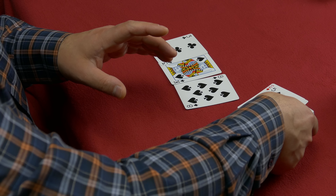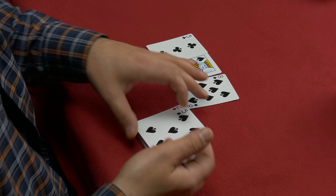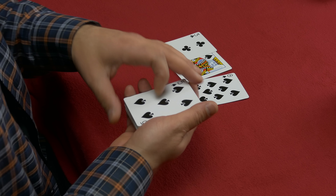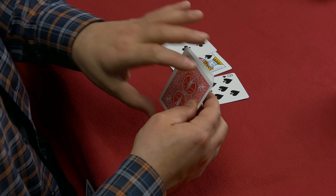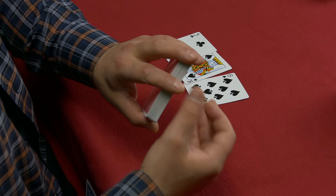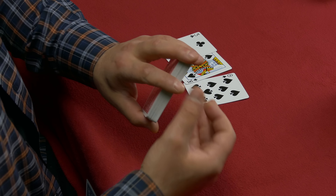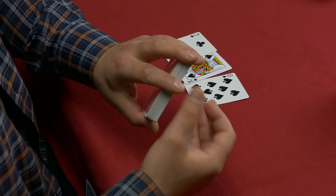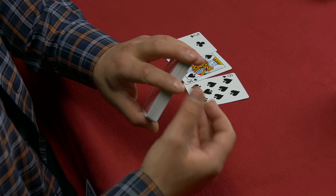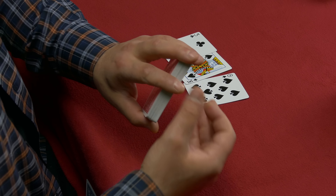Hold the card at the right angle so they don't see it sticking out, then pretend you're pushing it into the middle of the deck. From the front view it looks like you really placed the card in the middle. At this moment, drop the card onto your lap — this works best if you're sitting at a table. If you're standing, you can pretend to place it in the middle and then steal it with your hand. Hand them the cards, and while they focus on the deck, hide the card in your pocket.